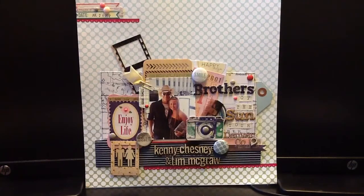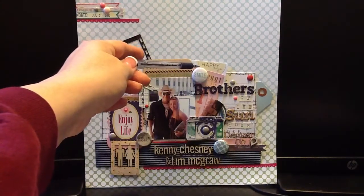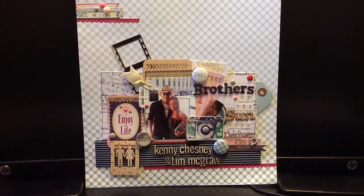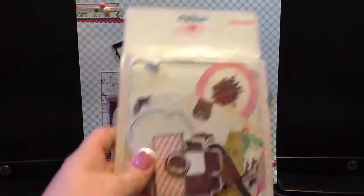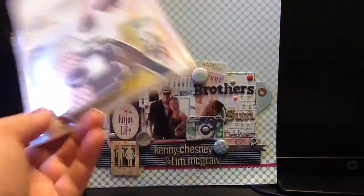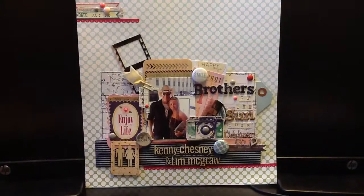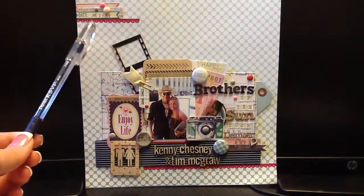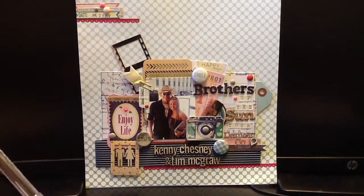I used one of the Studio Calico Project Life cards — that 'Happy Days' card back there is from that bonus kit. I also used the Studio Calico blue tag, which I will put some twine through — I just haven't yet. Then I grabbed some stuff from the Maggie Holmes ephemera pack. I cannot believe how much stuff is in this little package. From there I used a camera, a circle, and this pink ticket thing. That pink label was from there too, not from the Basic Gray one — sorry about that.